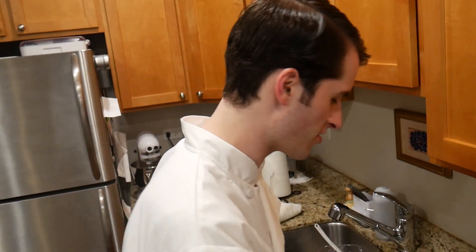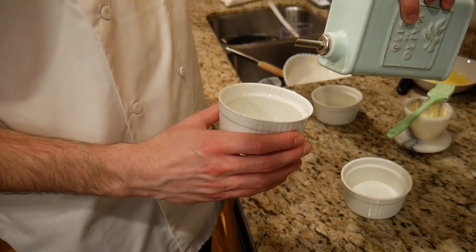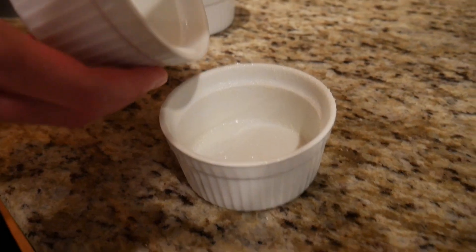Now buttering the ramekins for the soufflés. Butter, using upward strokes — this helps the soufflé to rise with passion in the oven. Olive oil — ha, just kidding. Sugar, and then just twist the ramekin.